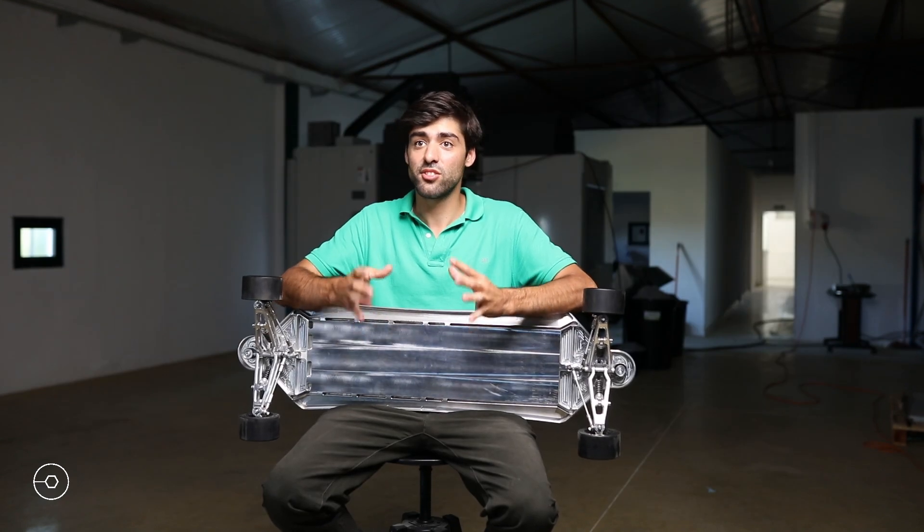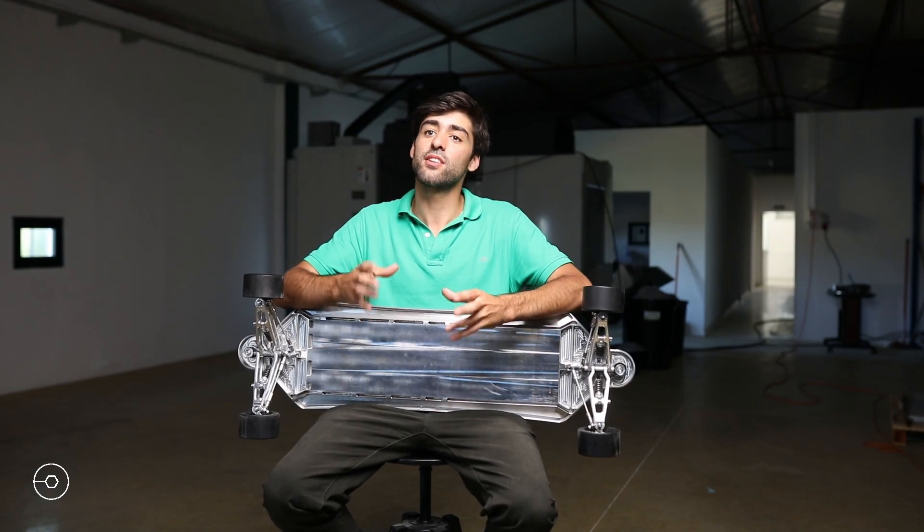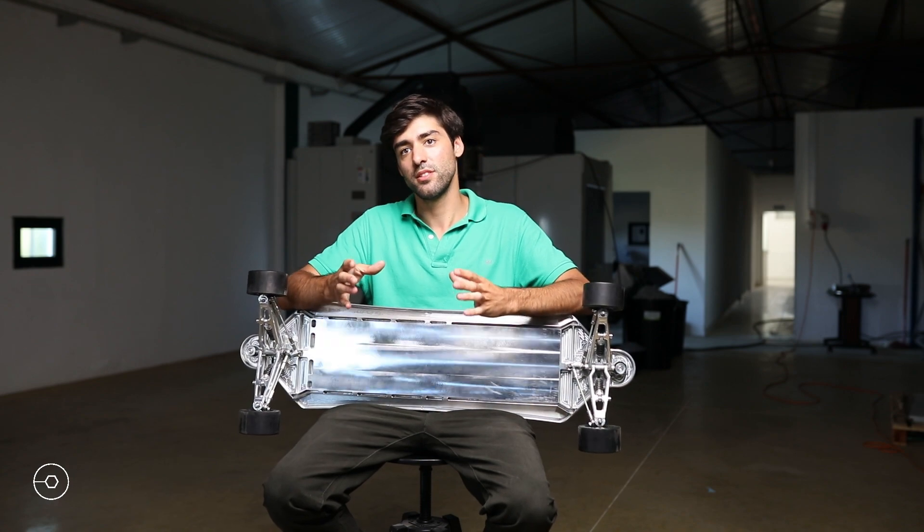Our goal is to build a light electric skateboard with great performance, comfortable at high and low speeds. For us, excellent performance means going fast and far, no matter how rough the road is.